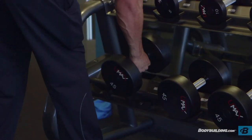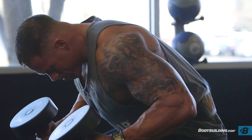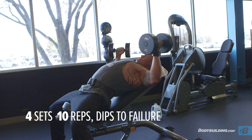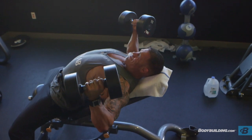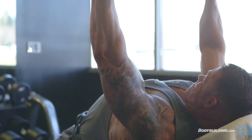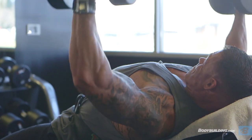With this exercise, we're doing a superset and concentrating on two isolation movements. We are starting with dumbbell flies and then moving straight into dips to failure. We're doing four sets of six to ten reps. When performing the fly, you're really concentrating on getting a deep stretch at the bottom of the movement. When coming up, I like to rotate my wrists in, contracting the chest and really getting a good squeeze at the top.